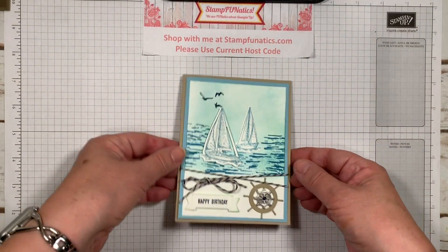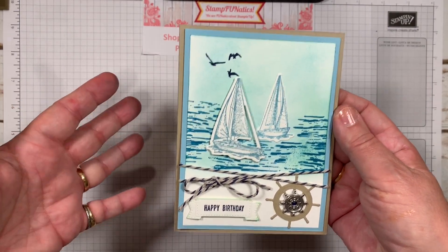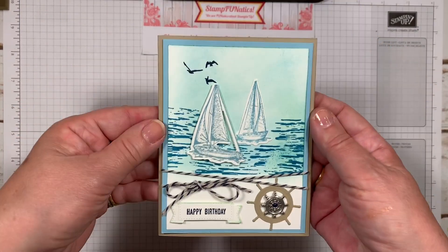Hi stampers, it's Gigi with Stamp Fanatics and today I have this really sweet card — very summery — and it's going to be a birthday card for my son.